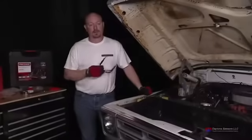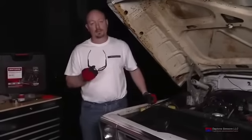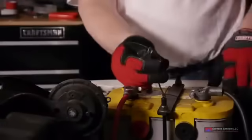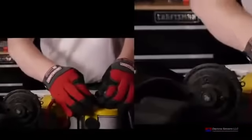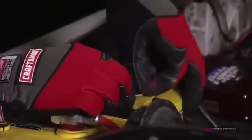Now we're ready to connect the ground wire of the display up to the battery. As mentioned, we want to get it as close to or directly to the battery negative post as we can. We've routed our wire from the display with a green terminal — put that on and tighten it down.